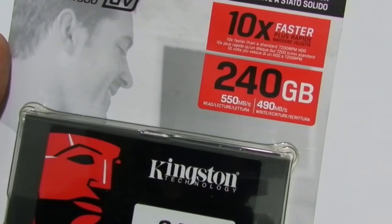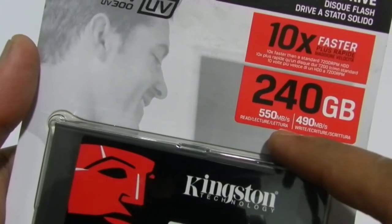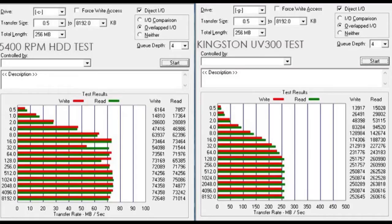With a promised 550 Mbps read and 490 Mbps write speeds, the following is our experience with the benchmarks and actual tests. We used an old 5400 RPM drive for the benchmark comparison with the Kingston UV300 SSD, just to let you know how it would differ if you want to upgrade from your existing old hard drive.